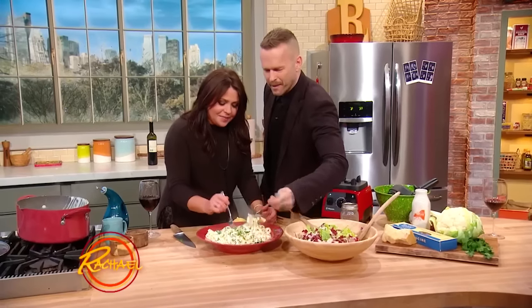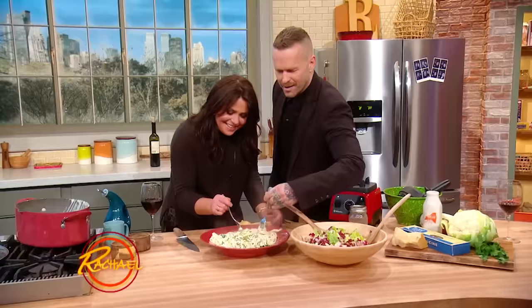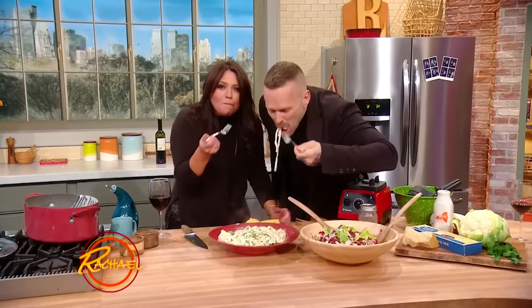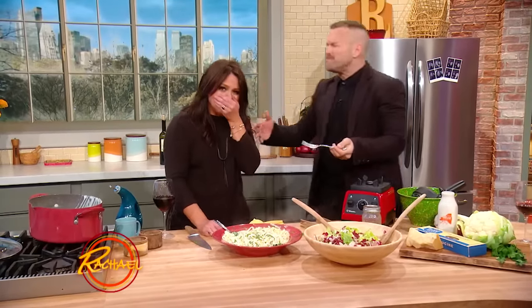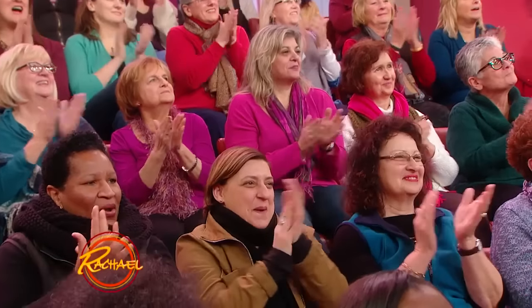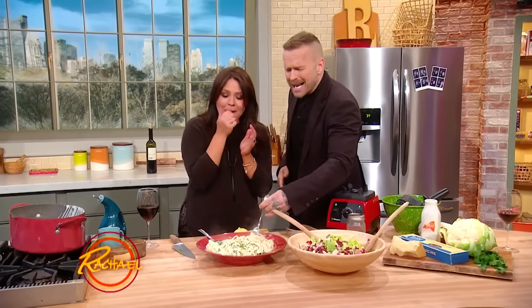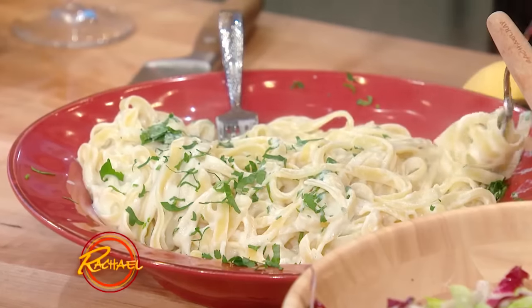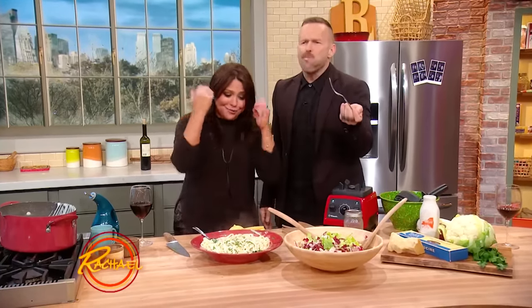Oh my God, I can't wait — you gotta get in here! I'm so excited. It's like I can't get it in my mouth fast enough. Oh my God, I want this whole bowl. I honestly, I'm speechless, dude. That is crazy!